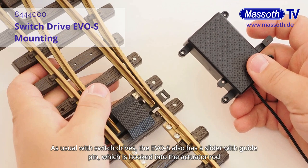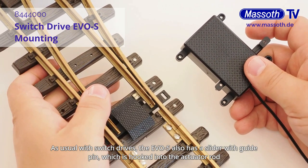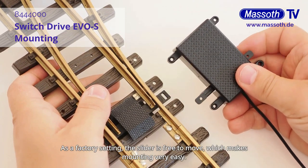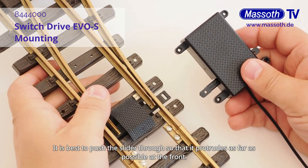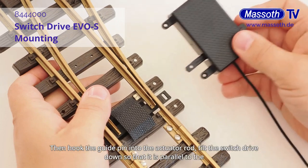As usual with Switch Drives, the EVOS also has a slider with guide pen, which is hooked into the actuator rod of the Switch. As a factory setting, the slider is free to move, which makes mounting very easy. It is best to push the slider through so that it protrudes as far as possible at the front.